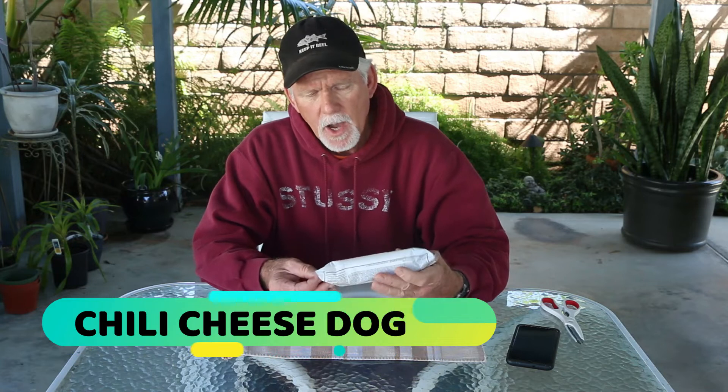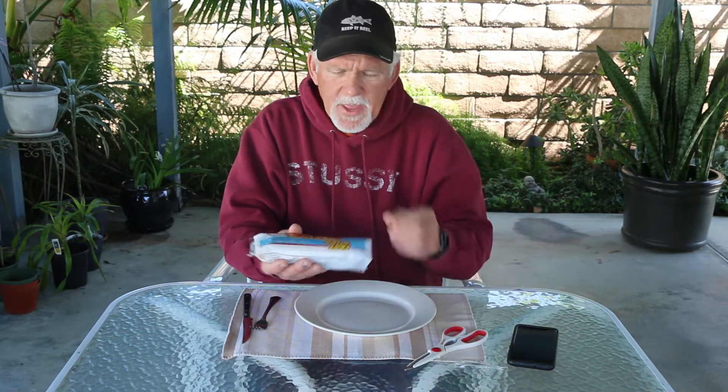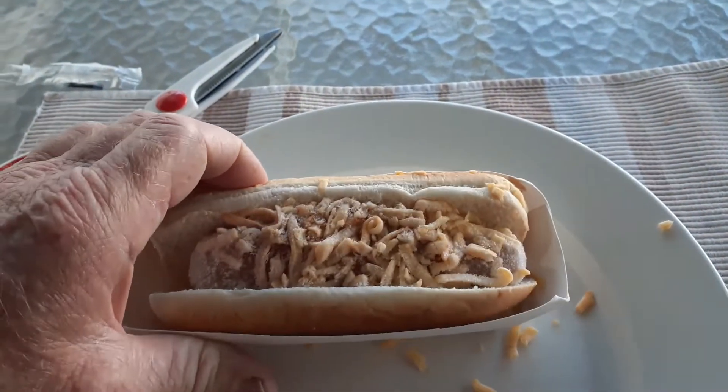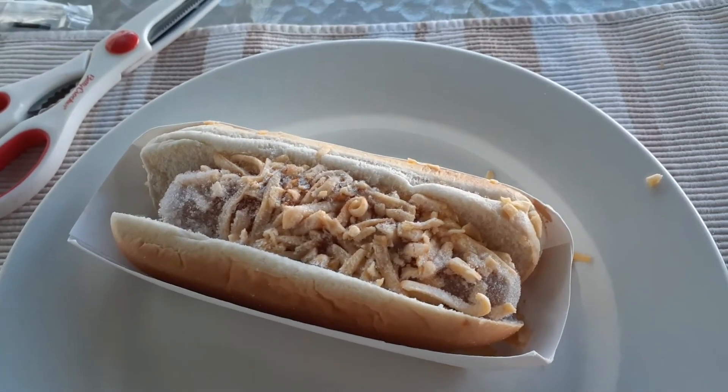Next up we have the Fast Bites chili cheese dog — a hot dog with chili and American cheese on a bun. That orange stuff on top is American cheese, 310 calories. You open the pack and cook it in the pack. You can see the cheese is frozen on there. You microwave it 60 to 90 seconds, then let it cool for another 60 to 90 seconds. We'll follow the directions and see where we end up.